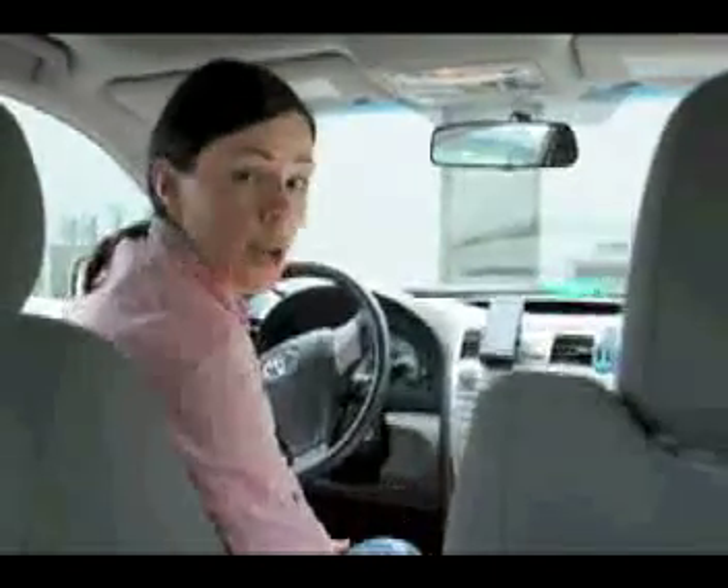We realize that all vehicles are not made the same, so the lounger may fit differently in each vehicle. Here we're in a Toyota Camry. Here we're in a Chevy Cobalt. Now we're in a Buick LaCrosse. As you can see, the Auto Media Lounger accommodates many makes and models.